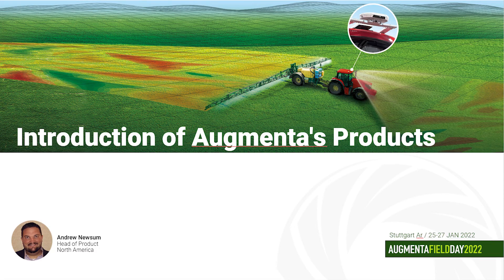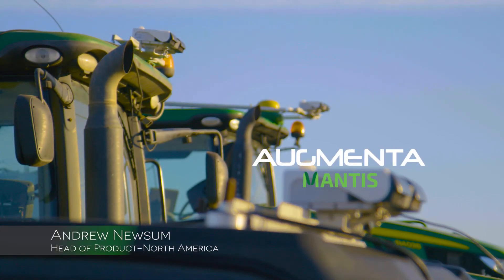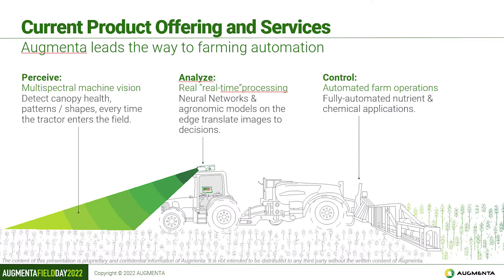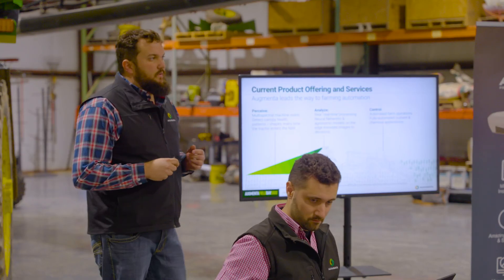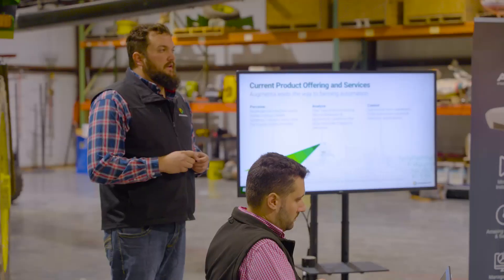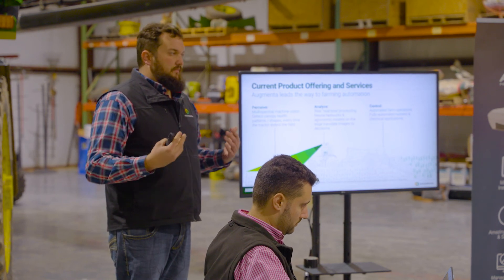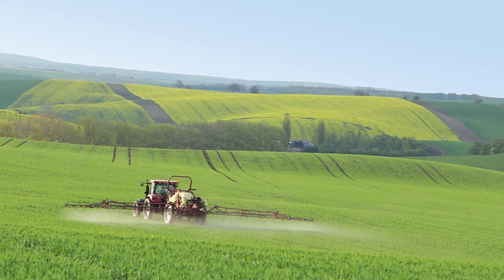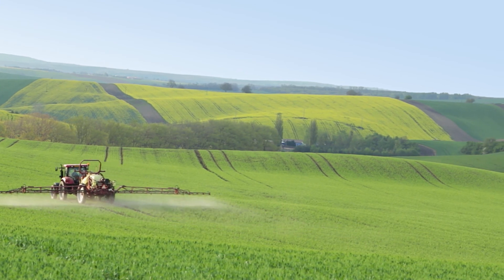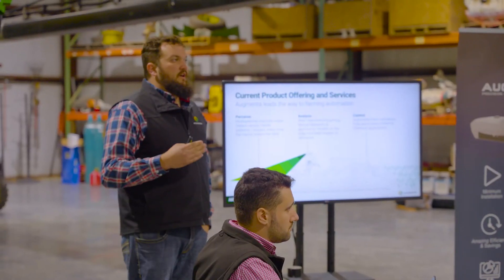Let's talk about the products we currently offer. We mount a sensor on top of your sprayer — on top of the cab — and it looks about 80 feet out in front of you, up to 140 feet wide, covering your full boom width. That camera does a multi-spectral pass: red, green, blue, near-infrared, and red edge. We calculate our own index that allows us to measure plant health, and the system does all the processing on board in real time, so you can drive as fast as you want.